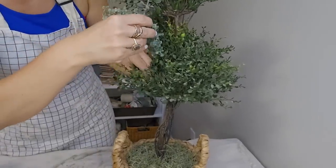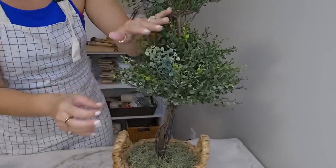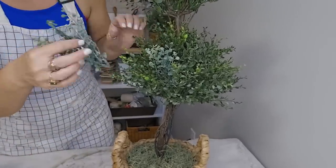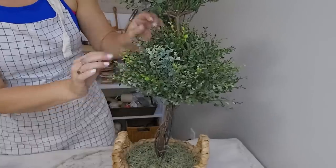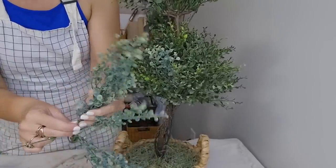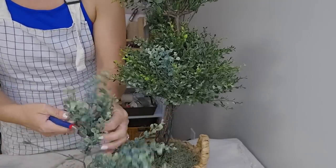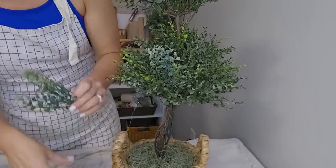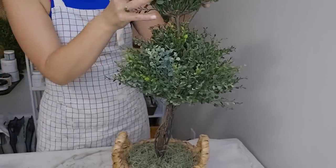I'm just going to stick it throughout this topiary. I think just that little bit of extra added greenery will fill this thing up and just make it look all that more expensive. So I'm going to keep snipping these and adding them in, and then this project will be complete. Y'all let me know what y'all think — did I take these two pieces and marry them together and make something beautiful?